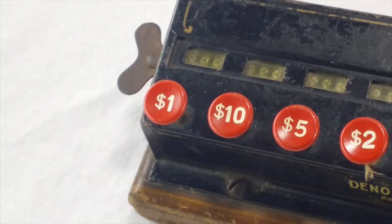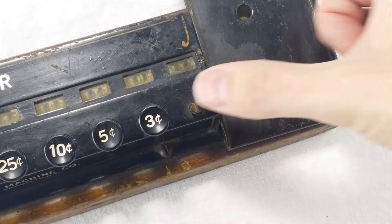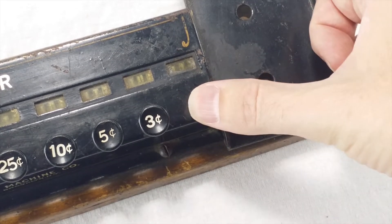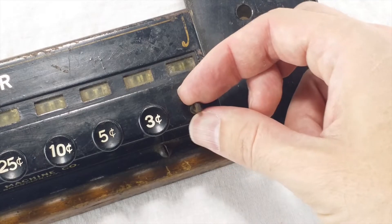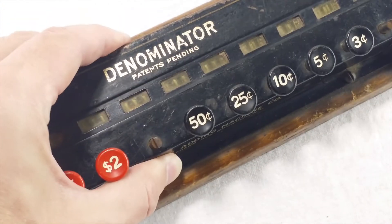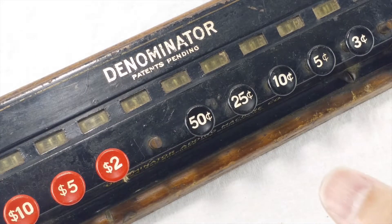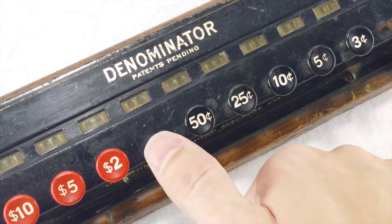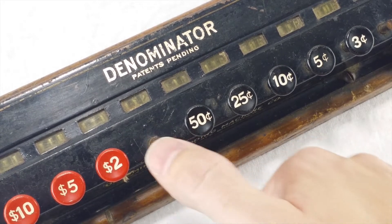The buttons aren't really screwed on — they just hold in with friction. You can yank them off with pliers and move them around if you want. These empty posts still work but they're not very smooth; they kind of stick in the down position sometimes. My theory is that those buttons started to stick after a while, maybe getting the most wear and tear for the one dollar and one cent keys. So the owner yanked the one cent button and just decided to use the three cent button instead for the pennies.